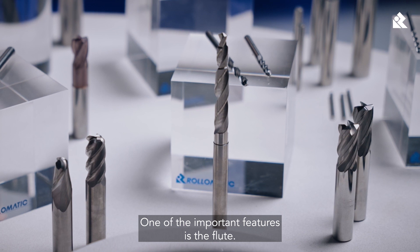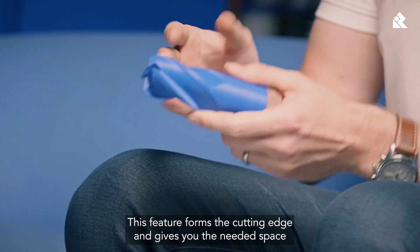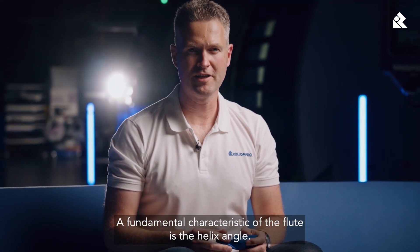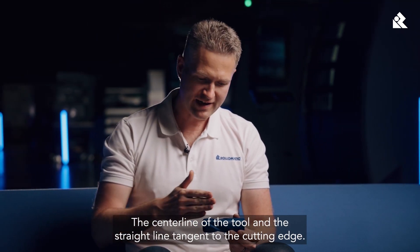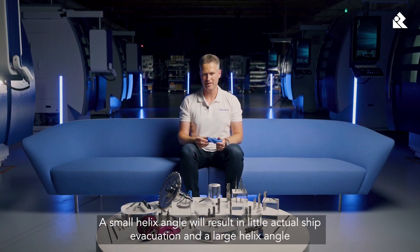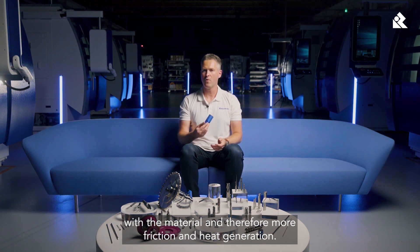One of the important features is the flute, which you can see on this plastic tool. This feature forms the cutting edge and gives you the needed space to properly eject the chips — the material that will be removed by the point or the tip of the tool. A fundamental characteristic of the flute is the helix angle: the angle between the axis, the centerline of the tool, and a straight line tangent to the cutting edge, as shown in the drawing next to me. A small helix angle will result in little axial chip evacuation, while a large helix angle helps more actively to evacuate the chips, but will also have more contact with the material and therefore more friction and heat generation.